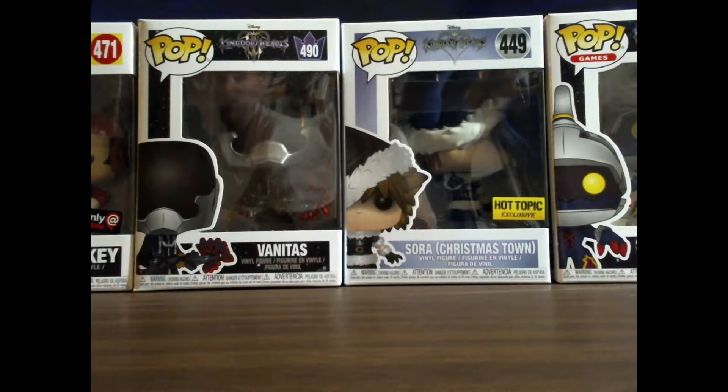Hey guys, it's KingdomPlayer. I'm going to be going over some Kingdom Hearts merch that I've got recently. Some of it's not Kingdom Hearts merch. I have the Gamer Mickey to the left hand side. I got Vanitas, Christmas Town Sora, and the Soldier Heartless. So we're going to be looking at them. I will not be taking them out of the box during this video — I apologize. I actually want to keep them in the box, but I will be able to tell you the details about them fully in this video. So we shall get right into it for each one.